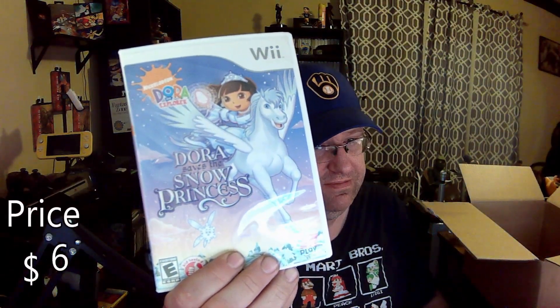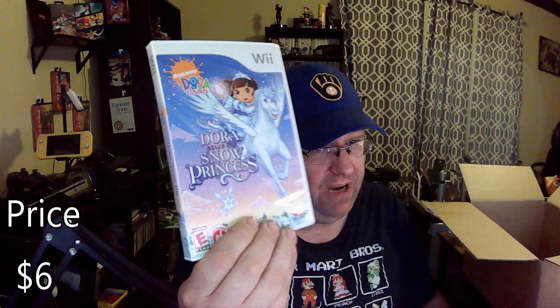This could be another fun one with motion control. Major League Baseball 2K8 — that could be a fun one. Look how high the stack is over here. Oh no, not the Biggest Loser — I got another double. I got two of them! I think this is a double too — Dora Saving the Snow Princess — again, at least this one's in the box, so that's better.